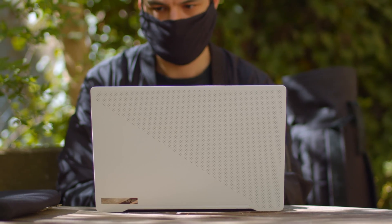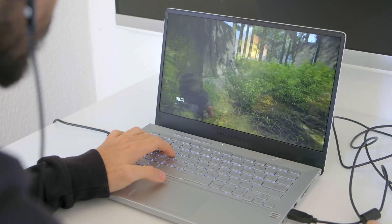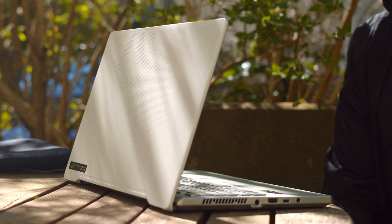The Zephyrus G14 is actually a bit of a unicorn when it comes to gaming laptops. It packs quite the punch in a 14-inch form factor and also has an amazingly long battery life thanks to its super-efficient AMD Ryzen 4000 processor. In this video we show you how to upgrade the RAM and the SSD of the Asus ROG Zephyrus G14.